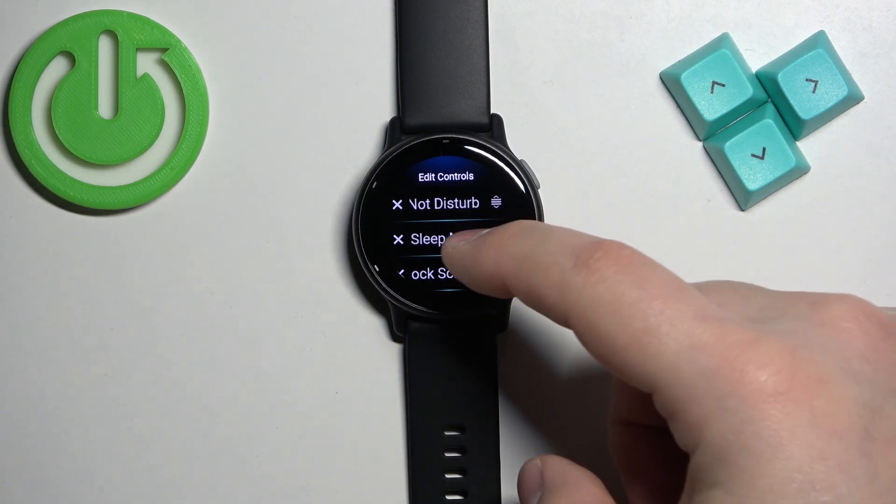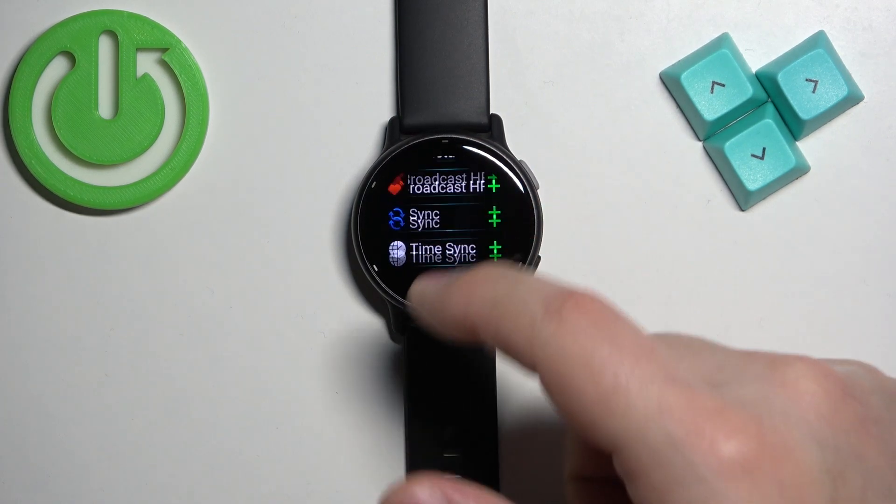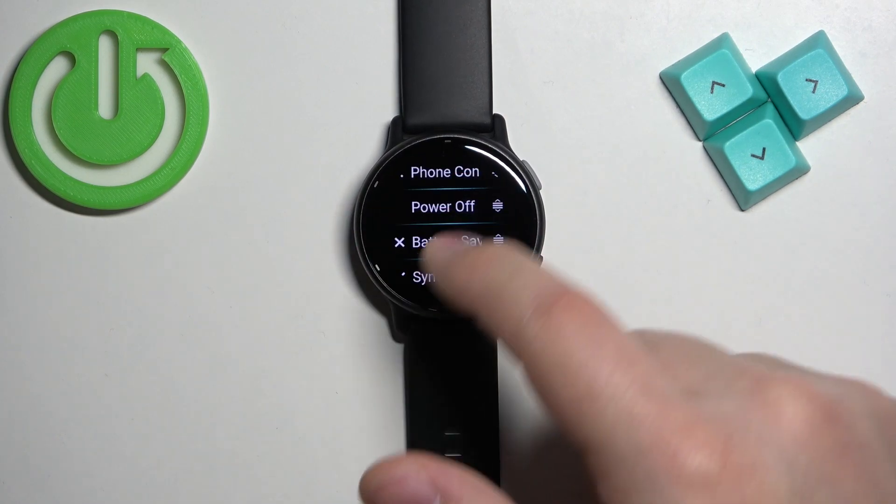To add new controls, scroll down and tap on the plus button. Scroll through the list, find the control you want to add, and tap on it to add it. It will be added to the list.